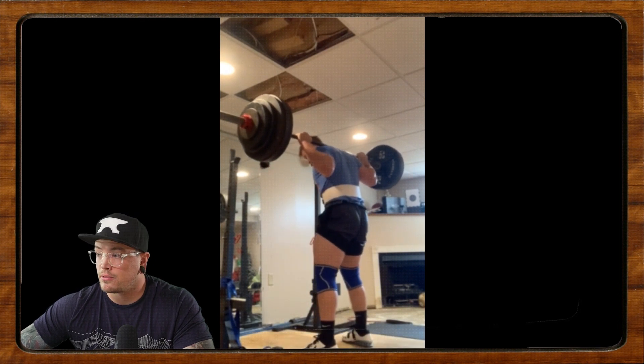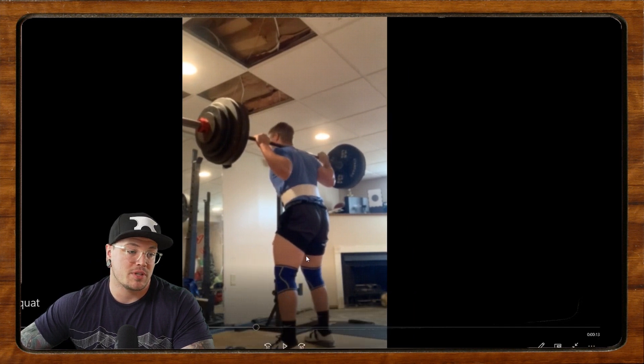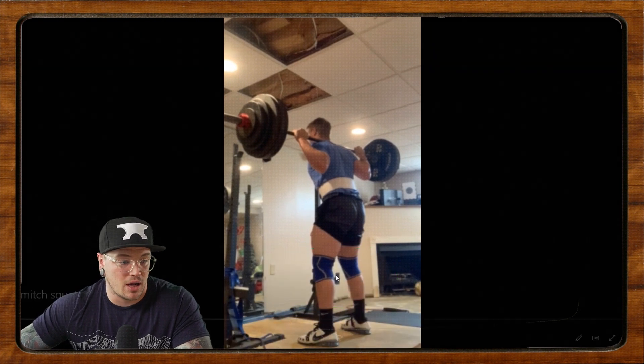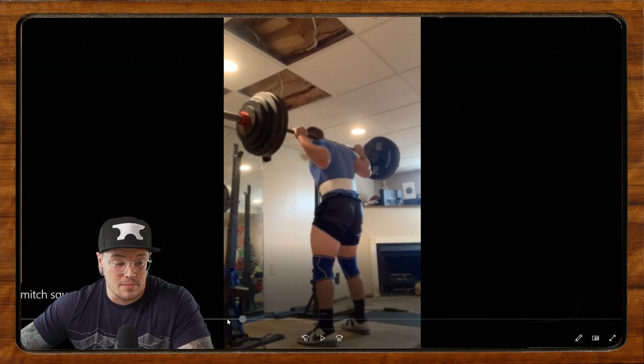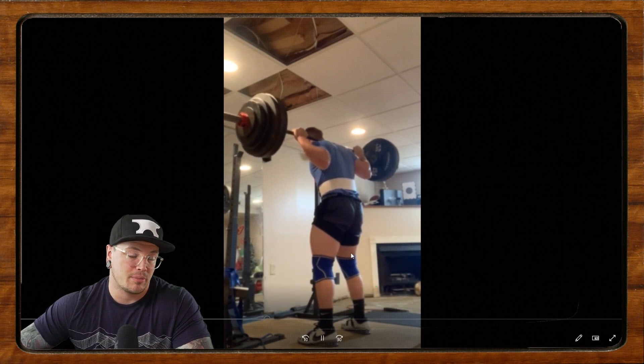This is Mitchell — 465 for a double at a 9 RPE. He says he gets a bit of a squat morning pattern when he goes heavy. Now, before we start, those knees might not be totally locked out. If you're looking to compete, let's lock those knees out a little bit better.